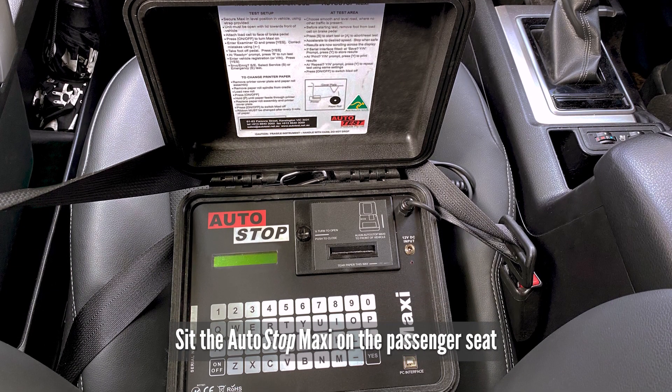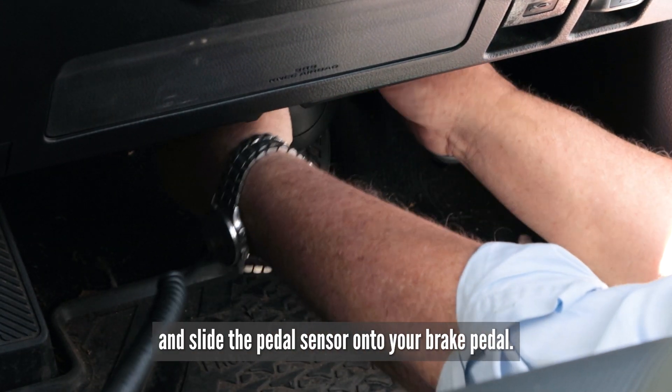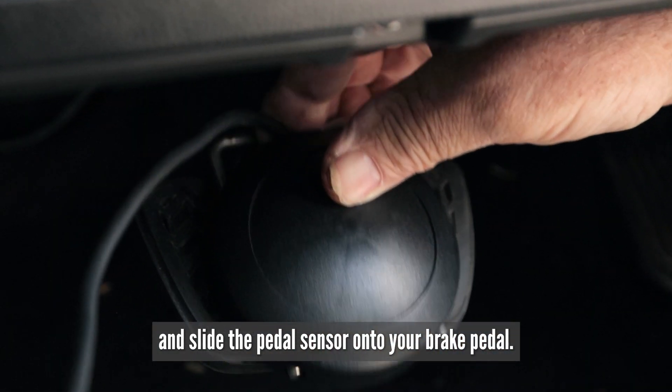Sit the Autostop Maxi on the passenger seat and go around to the driver's side and slide the pedal sensor onto your brake pedal.